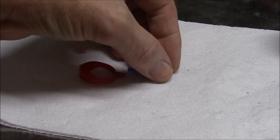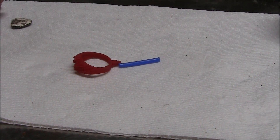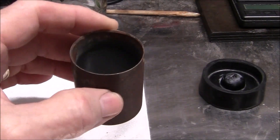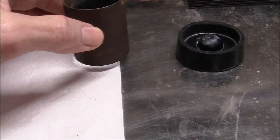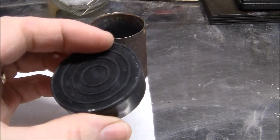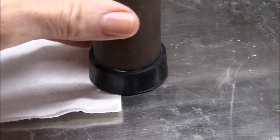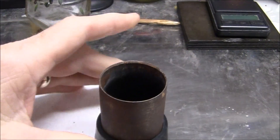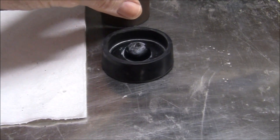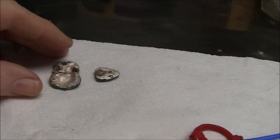The mold is made out of jeweler's wax, or casting wax. I'm going to attach the blue piece called the sprue, and once that's attached, the wax mold will be inserted into this metal cylinder that has a rubber bottom. That metal cylinder is called the flask.